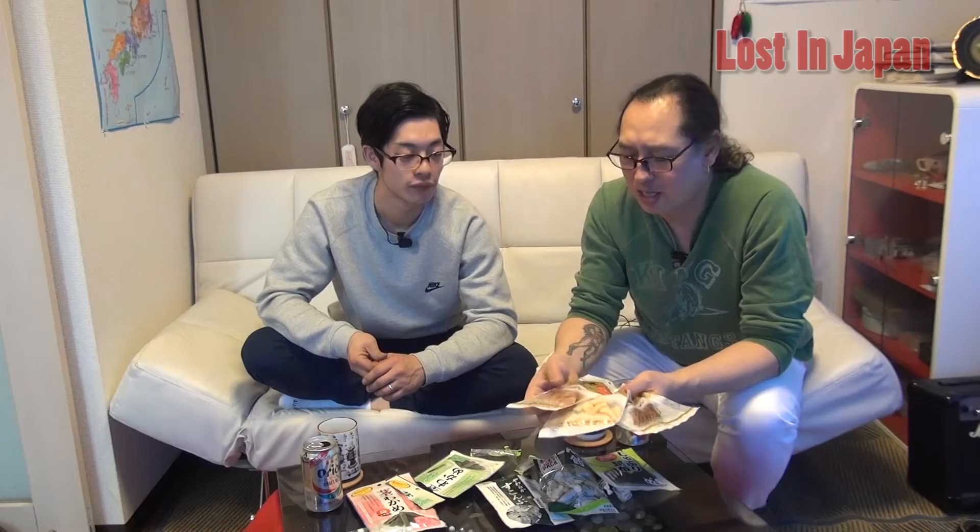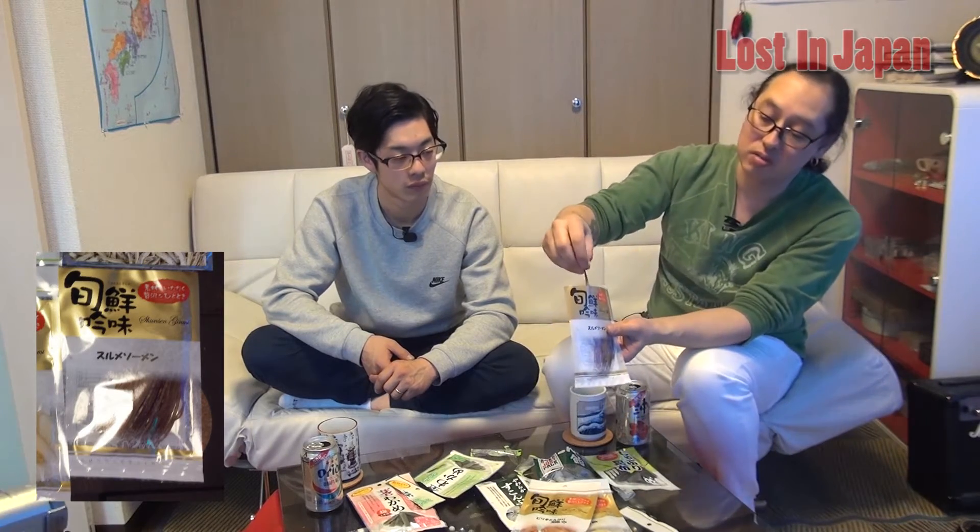Actually, tea would be okay for this. We've got the tea and the beer, and most of the stuff goes with both. Let's try the squid. This is all squid but totally different ways of preparing it, each very unique, which makes a big difference. Let's try this — Surume somen. Somen is noodles, so they're talking about how it's chopped up very fine and thin like noodles.